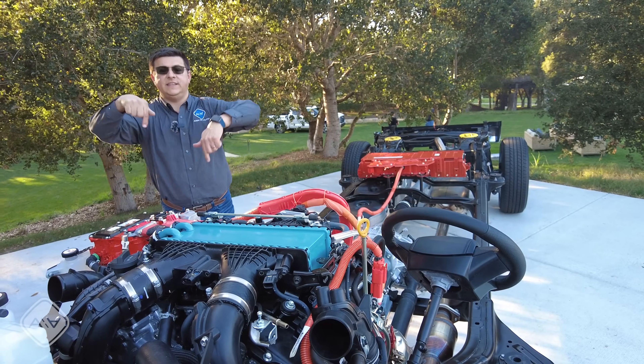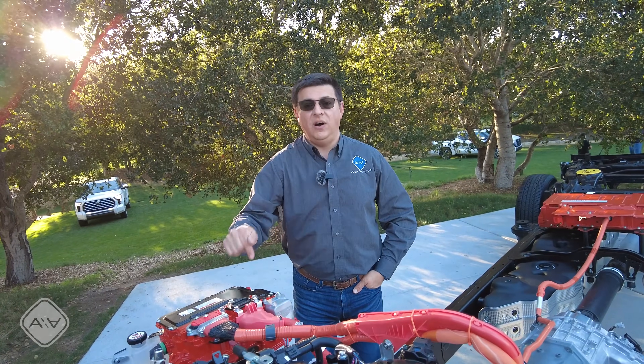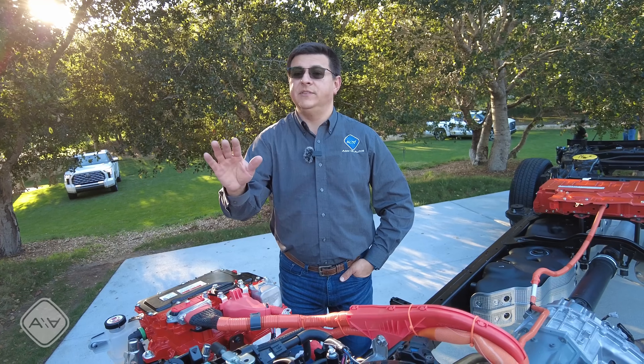If you haven't already done so, be sure to hit that subscribe button. And check out the multiple videos we have on the channel on this all-new Toyota Tundra hybrid, as well as the upcoming Sequoia and other hybrids from Toyota coming very soon.